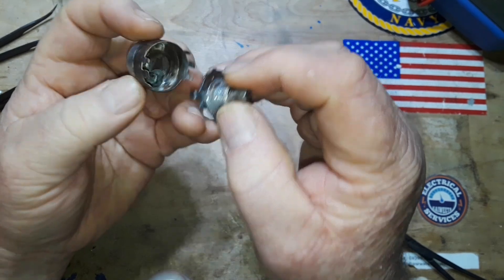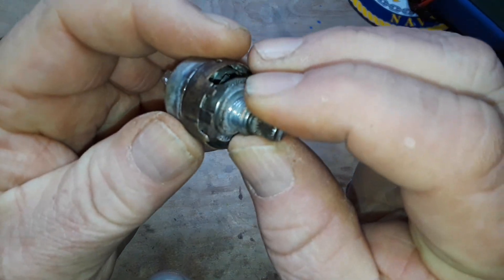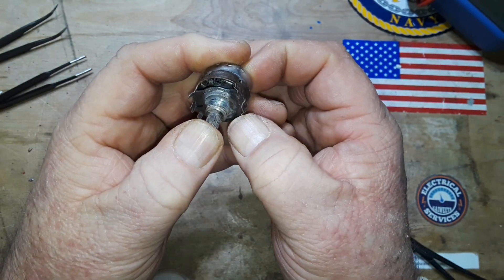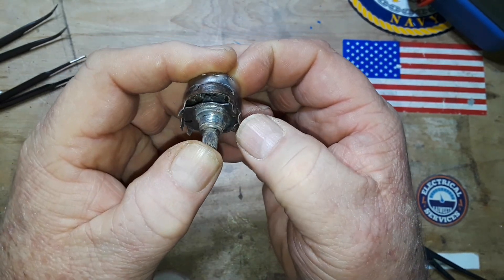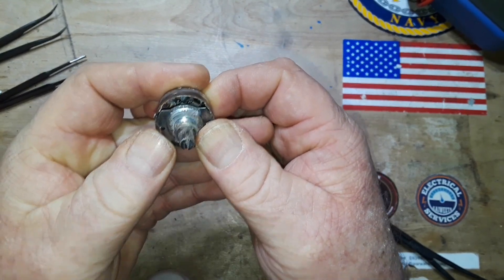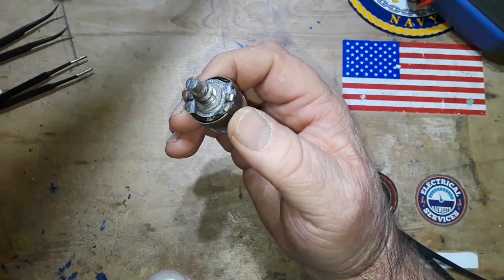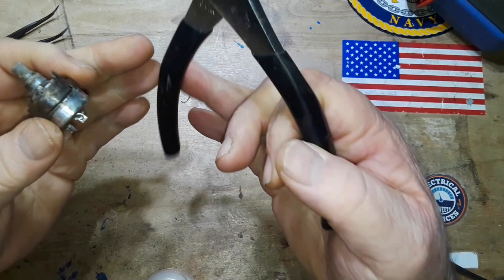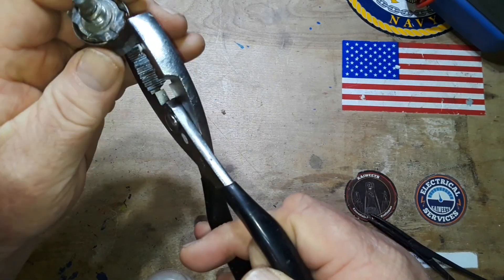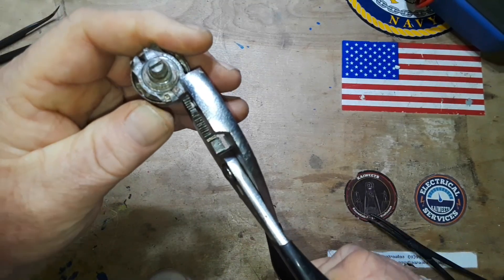It looks like that little ear sticking down is our contact and it fits into that little space in there. I'll line up my witness marks, put that together, and fold those ears. I'm going to do it by hand at first because I don't want to take a chance of putting too much pressure and snapping these 60-some-year-old thin pieces of pot metal. Then we'll get some pliers and clamp everything down. We'll see what happens — maybe we'll get lucky, maybe we won't.